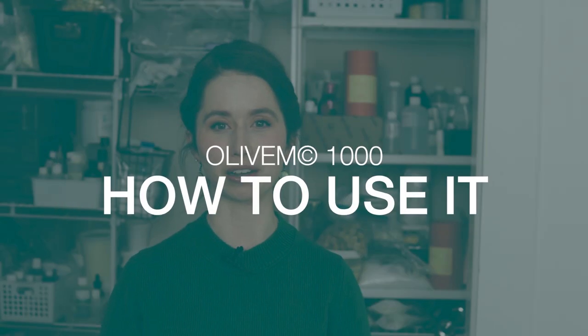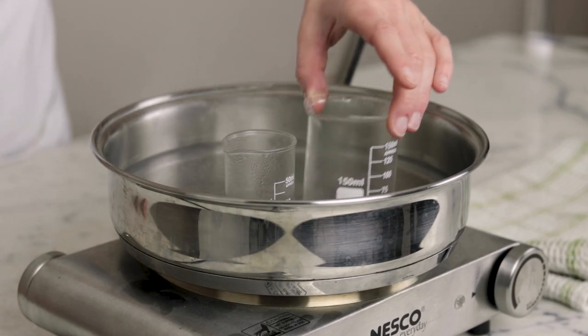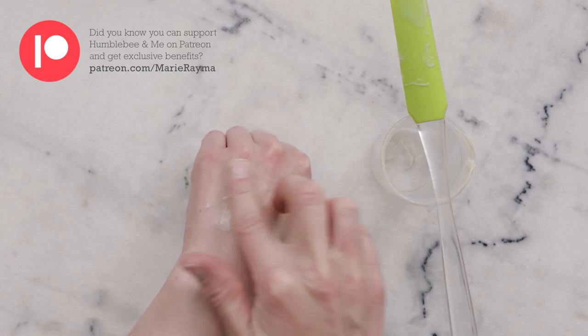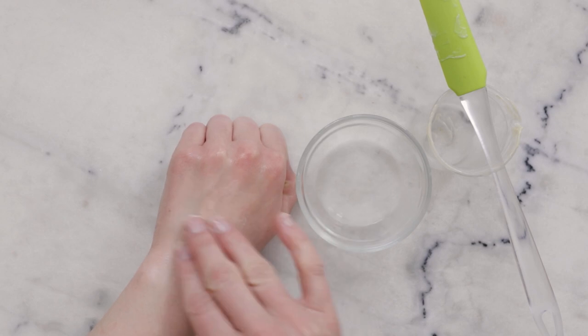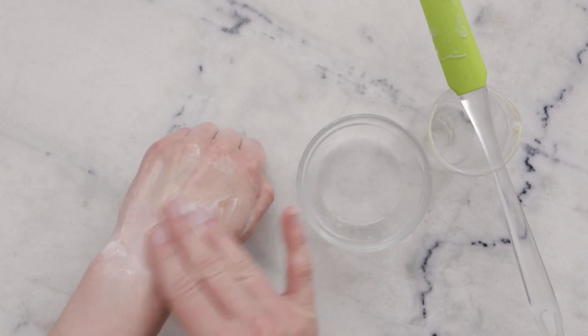How do you work with Olive M1000? It is solid, so you're going to need to melt it. It melts around 70°C (158°F) and I usually include it in my heated oil phase. Olive M1000 works to emulsify creams and lotions when included at 20 to 25% of the oil phase. If it's being included in an anhydrous formulation like a cleansing balm for added rinse-off, you don't need to calculate it at 20 to 25% — that'll typically be far too much and will result in a cleanser that is too strong on the skin. I'd start with 5 to 10% for formulations like that.